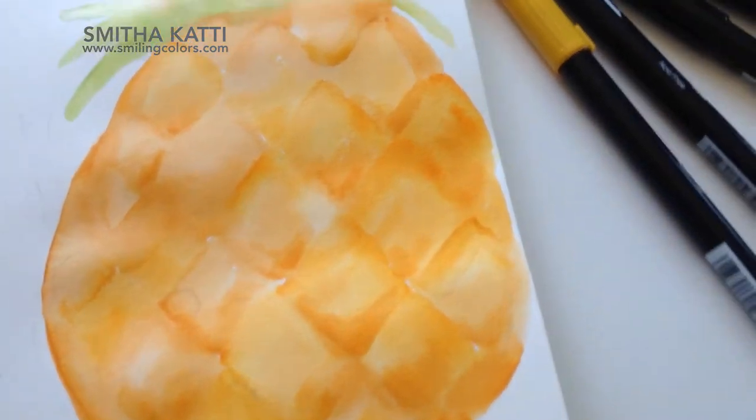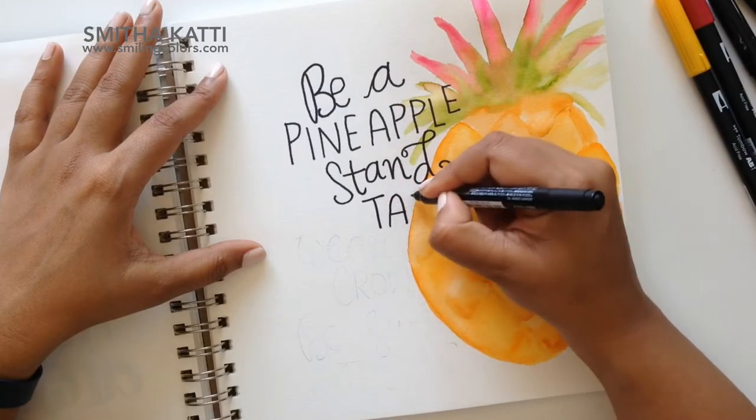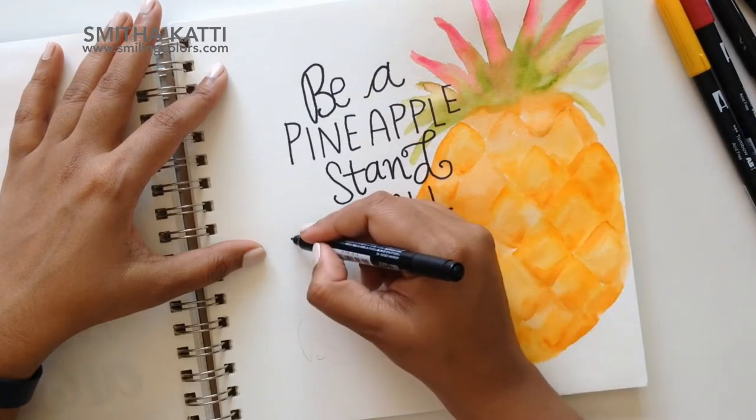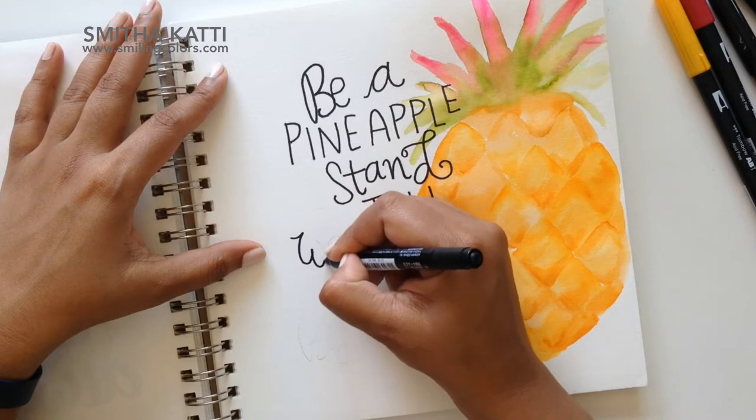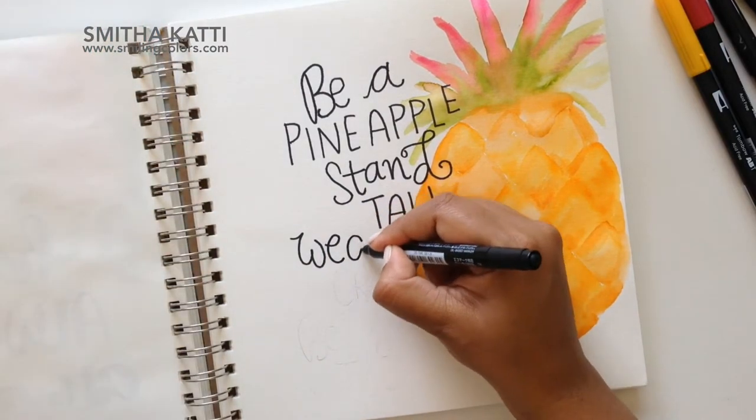I'll show you how you can paint a pineapple quickly in your sketchbook. There are just a few steps involved in this. And then we're going to be lettering a quote on top of it. This is one of my favorite things to do. I enjoy writing down quotes and when you use beautiful lettering, it just makes everything look so much prettier. So let's get started.